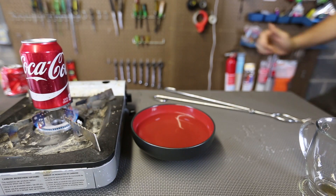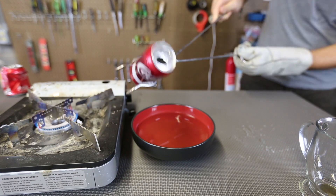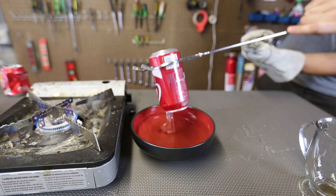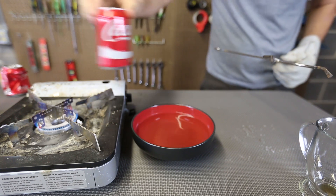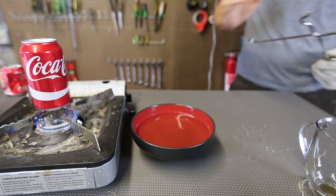Once the steam starts to come out from the can, it should be ready. Keep it on the fire a little bit longer. Because it wasn't hot enough, it didn't implode.